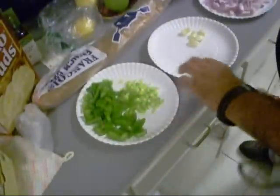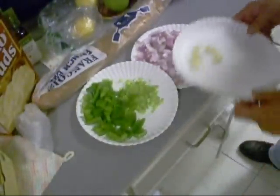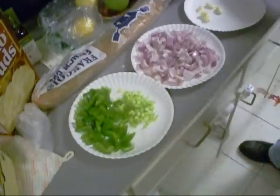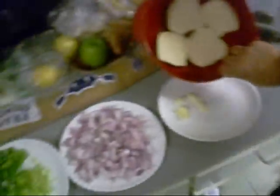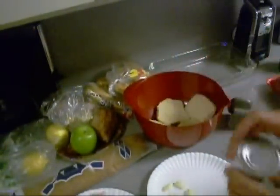So I got some bell pepper, some celery, some onion — there's purple onion, that's all I had — some garlic, some leftover hamburger buns, and we got some evaporated milk.